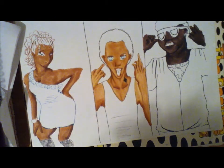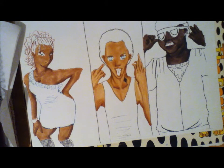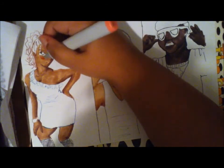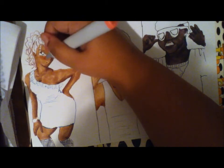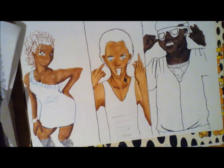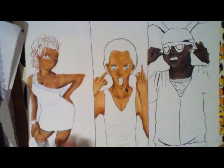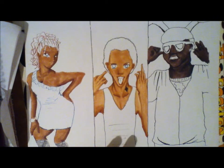Also for blush, I'm not going to add any to him, but for the girl I will. I'll use a red — that gives a really nice sheen and a nice glow right here.